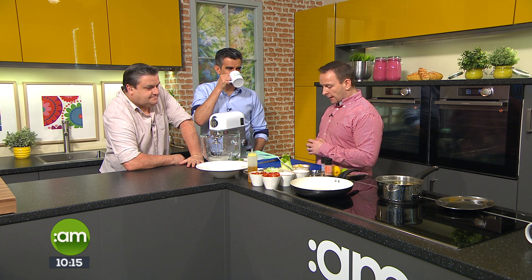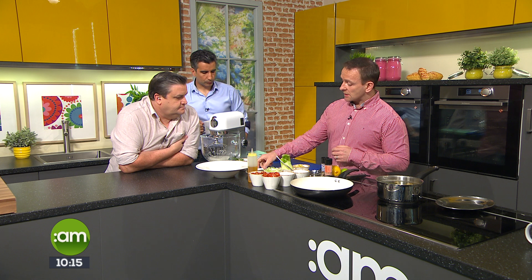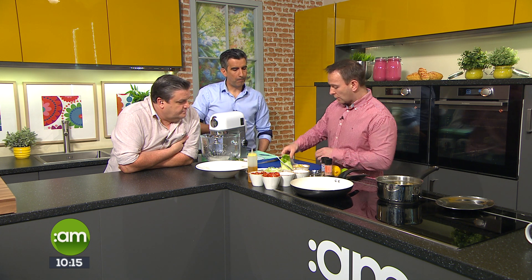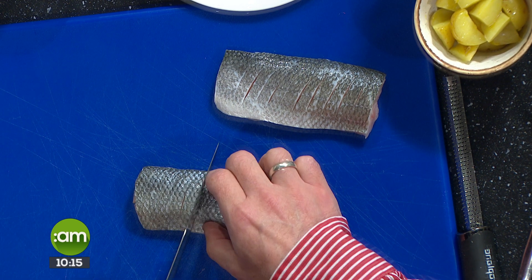Sea bass isn't an oily fish, but it's been found to have the same benefits as an oily fish, and it's widely available — though a little more pricey than salmon or cod. To prep it, take a sea bass fillet, portion it up, and then just score the skin. This stops the ends curling up when you're frying it.